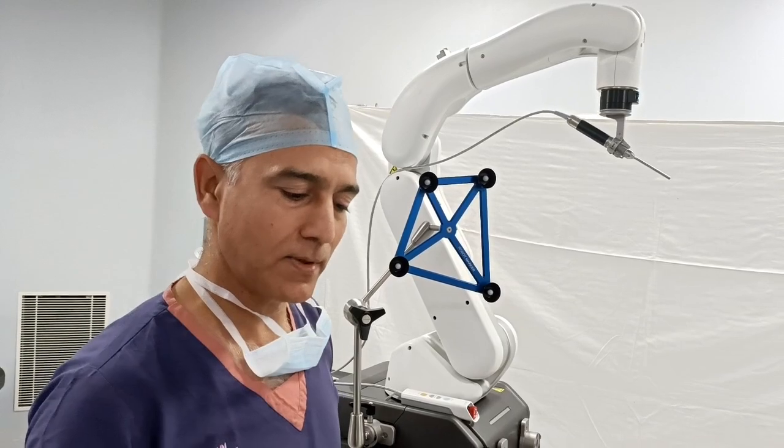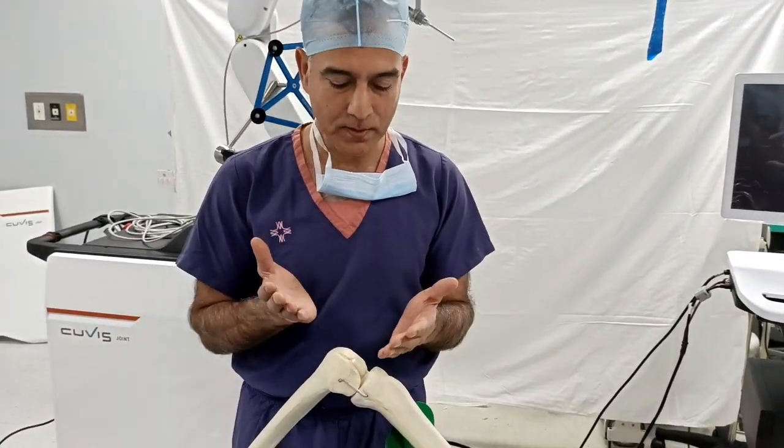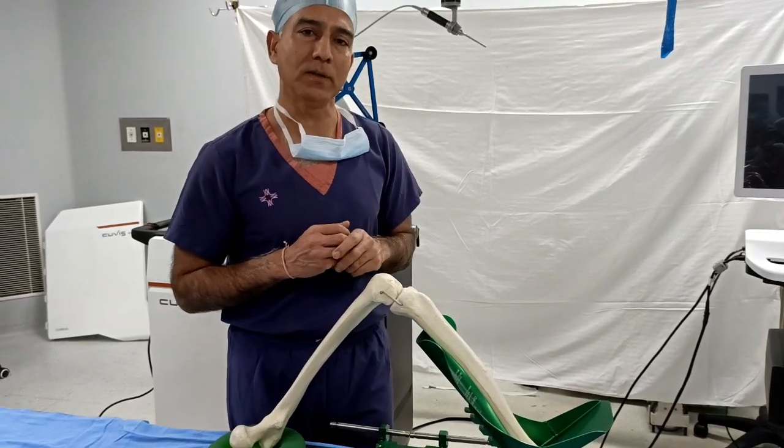For example, we don't just replace the implant — there is a femur and a tibial implant. We will set the position and angle precisely. All of this decides the performance and the longevity of the implant.